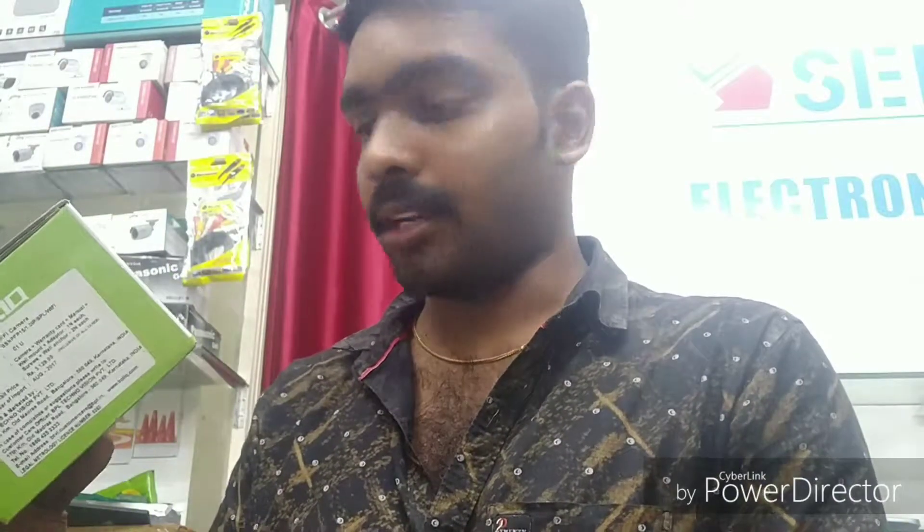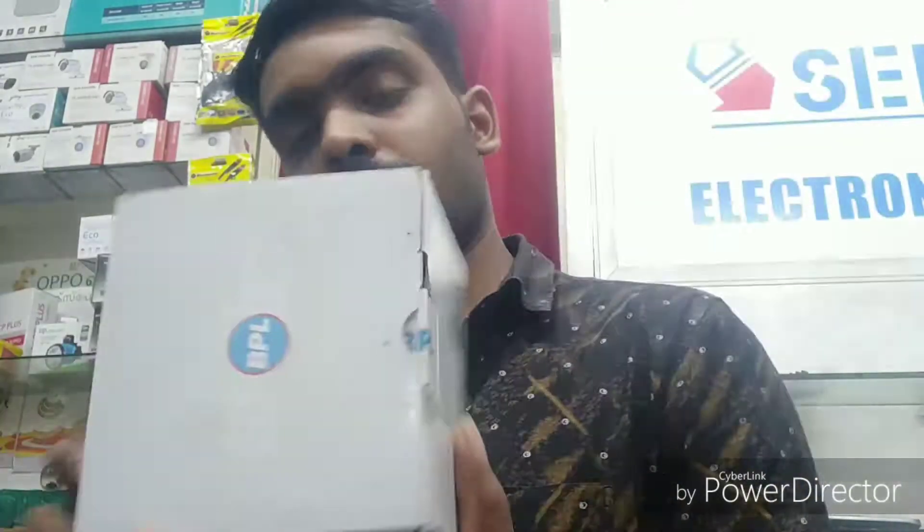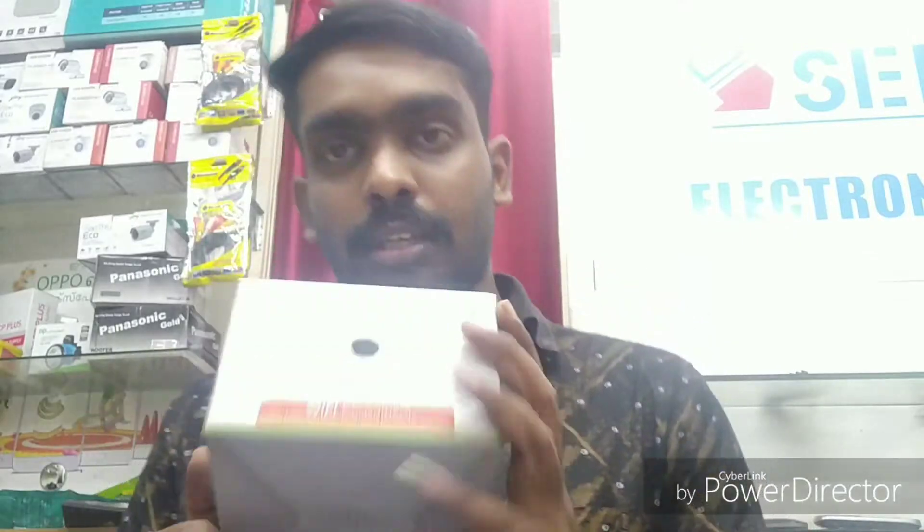Hi, I'm going to show you this product. This is a 2MB WiFi camera with 2-way audio, SD card support, Android application, and UCM. I'm going to show you this nice camera. Let's see how we unbox it.